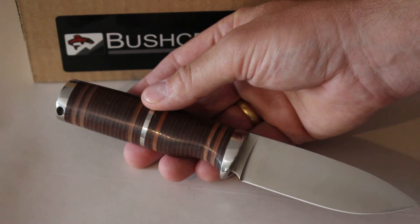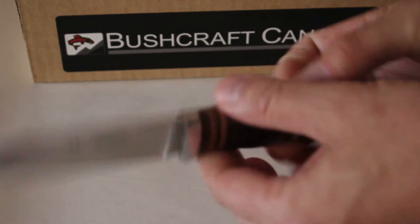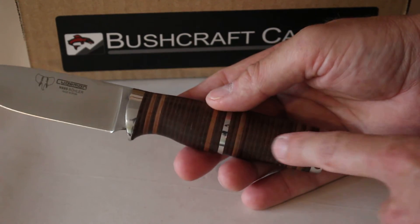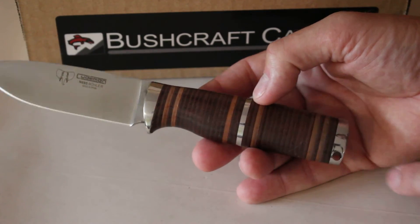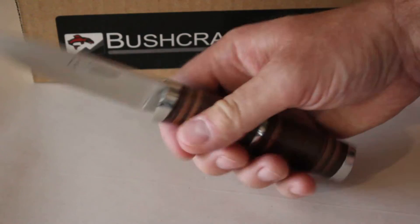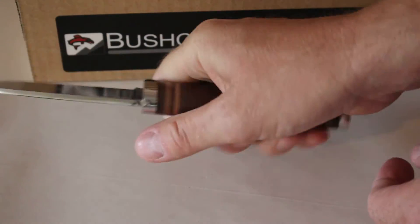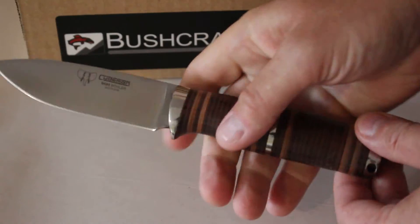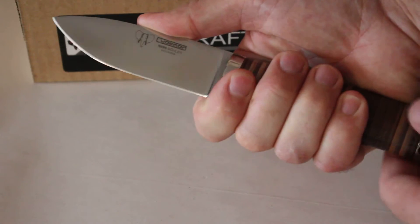This is a stacked bushcraft knife made in that Scandinavian style with stacked leather and fibre washers. This one has a stainless mid-ring as well, which makes a very comfortable handle. It's a nice barrel-shaped handle, nicely shaped to give it an excellent grip. There's a nice stainless finger guard so you can choke up on the knife.